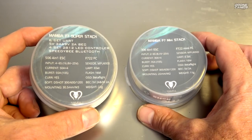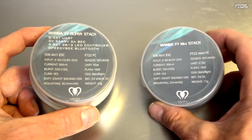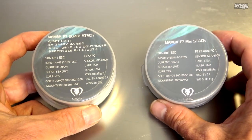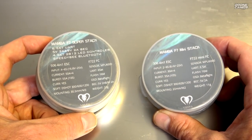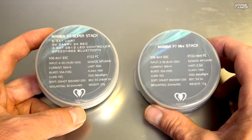On the left we have the Mamba F7 Super Stack — this is the 30x30 — and it has some serious specs we'll talk about in a second. On the right is the 20x20 smaller stack. Both can run up to 6S, but do not run them without the capacitors included in the boxes. If you run 6S without the capacitor you risk burning up your ESC, so that's very important for the build process on both of these.